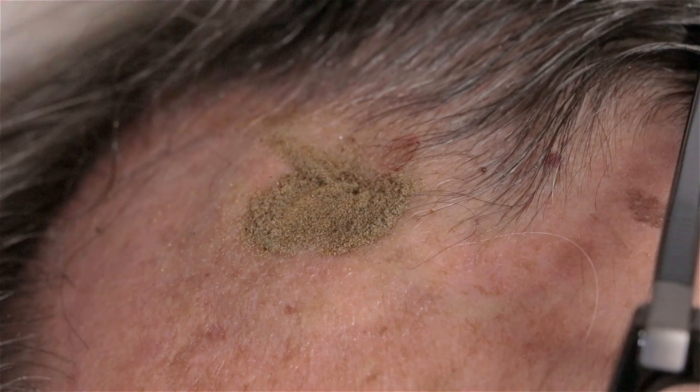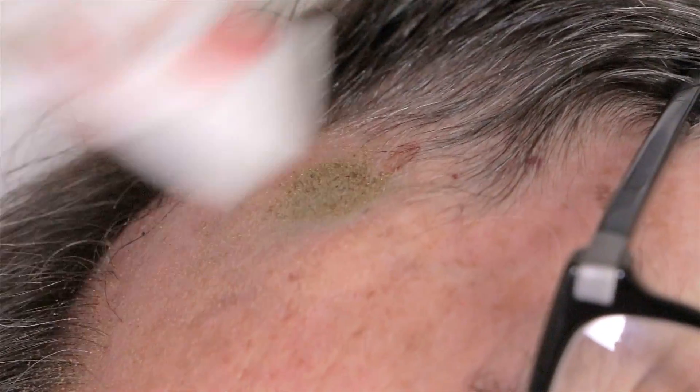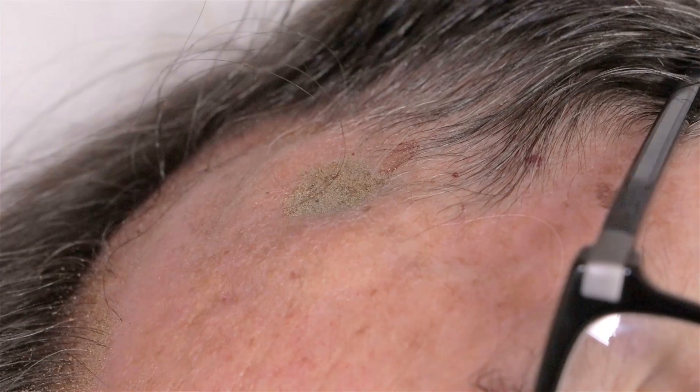So I'm going to brush. Is it okay if I brush it off in this direction? Yeah. Brush off the extra. And then what we'll have you do is carefully sit upright. I hope it wasn't too horrible to go through. It really wasn't too horrible. Your job was the easiest one. It was easy.